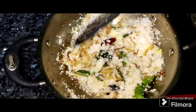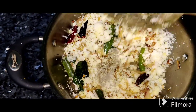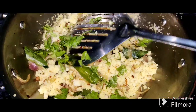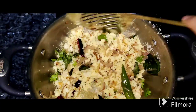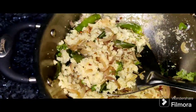Now we are going to cook the idli upma. Cook it for 1 minute. After 1 minute, the idli upma will be ready.